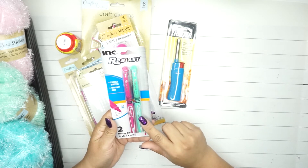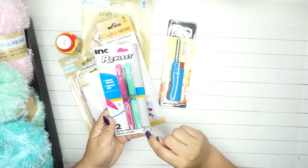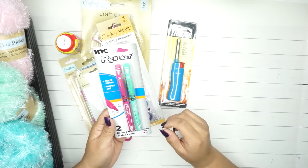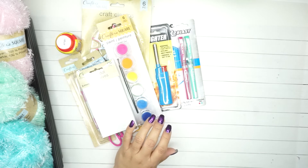These pens are a little bit thinner at 0.7 millimeters. I like medium point - that's just my preference - but I really liked these two colors so I ended up getting them. They had other colors but I wasn't interested in all of them.